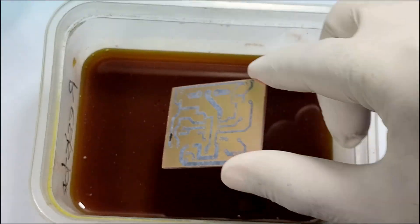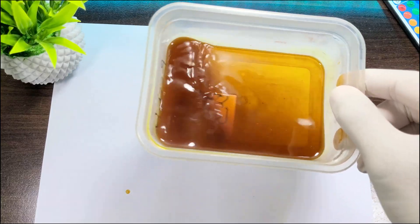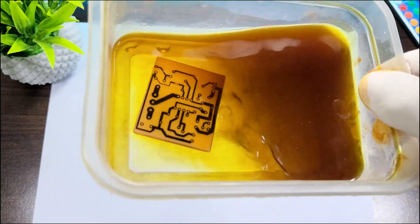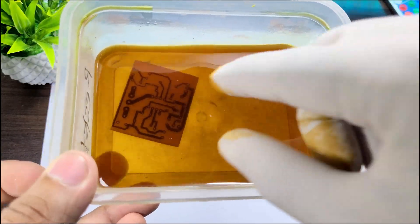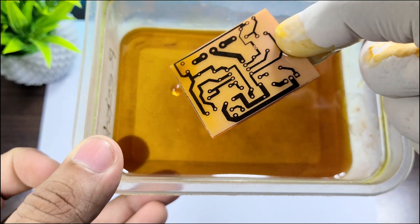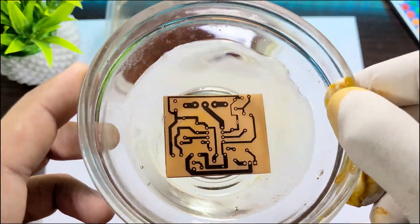Once the solution is ready, carefully place the PCB inside and keep agitating it gently. After a while, you'll see that the unnecessary copper on the PCB is dissolving and only the required tracks remain. At this stage, remove the PCB from the solution and rinse it thoroughly in a plastic container filled with clean water.